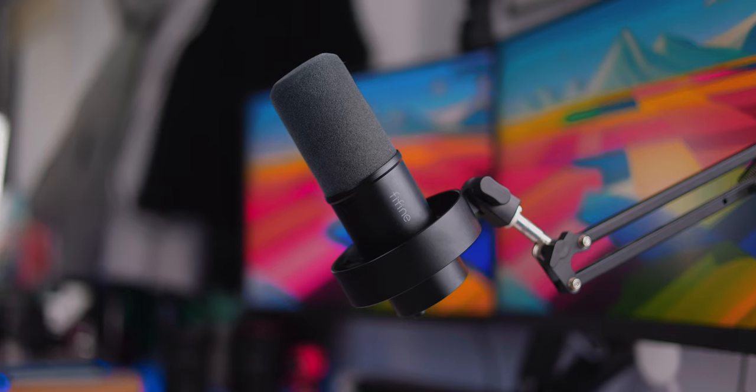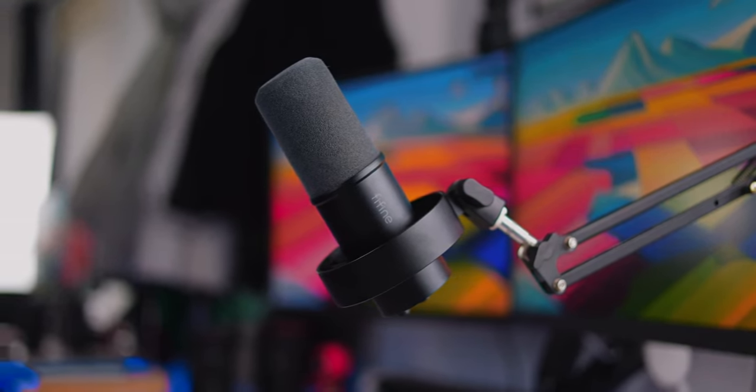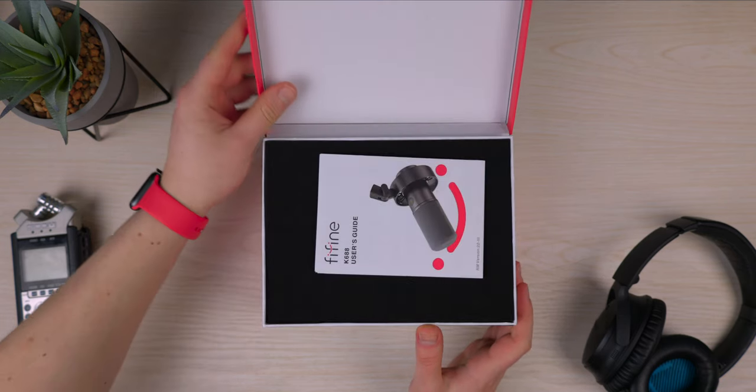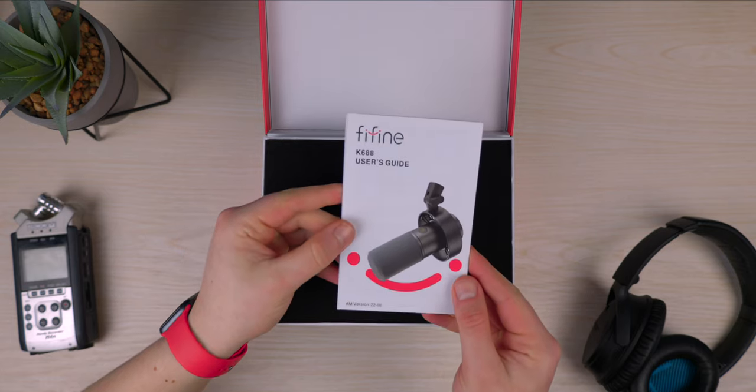Hello everyone, welcome back. My name is Matt, I'm a tech YouTuber and today we are doing another microphone test. This is the microphone we're going to be taking a look at today — I'm speaking into it right now and I will continue to do so for the entire video. This is the Fifine K688 Ampligank — quite a name right there.